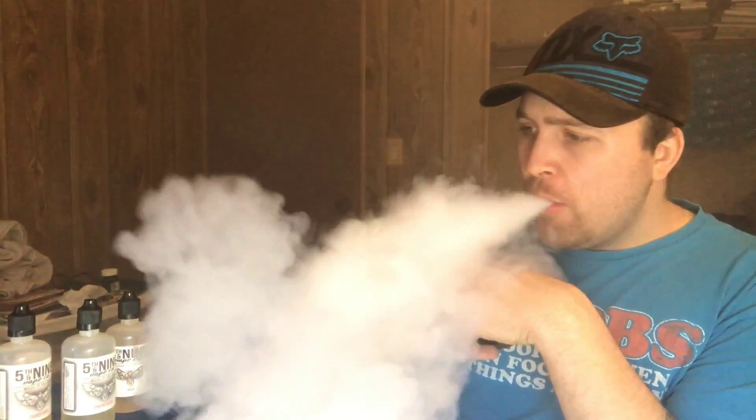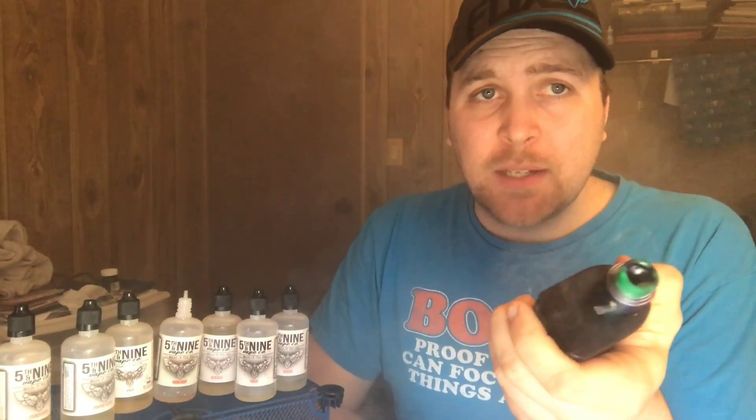It's even better trying it the second time — I get that blueberry pancake pastry inhale and that blueberry exhale. You just cannot get over how good it is. That is even better the second time. That's my review on the Nova, the blueberry pancake, and the Hex, the green apple.